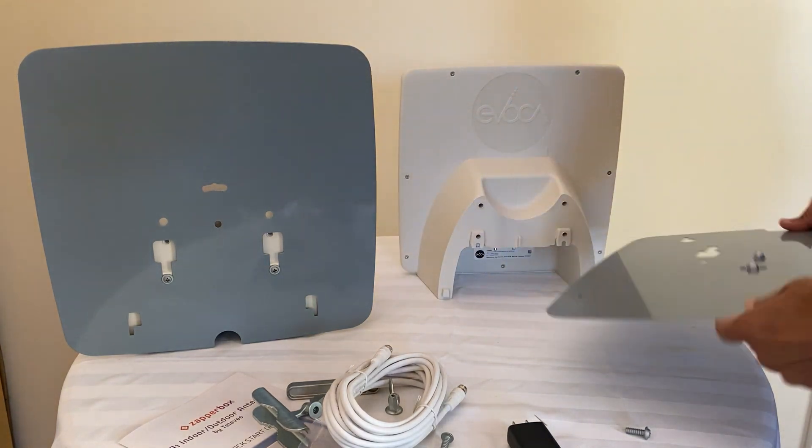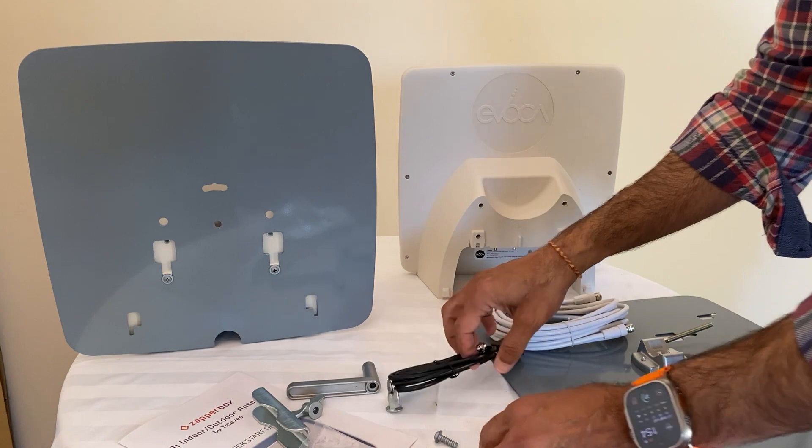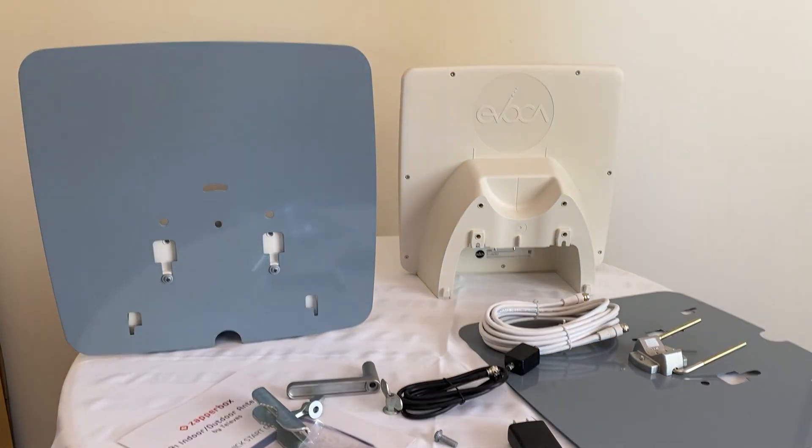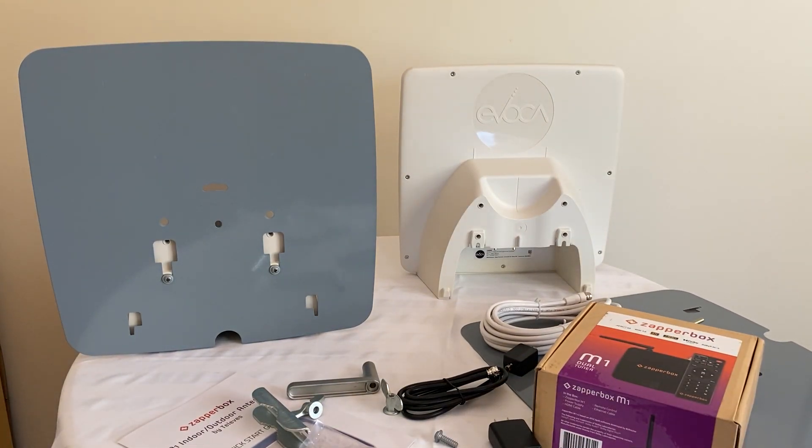All the accessories that come with the antenna — power injector and everything — are explained in the manual. Thanks for watching, please subscribe to our YouTube channel. We're looking forward to releasing 14-day guide data subscriptions on Monday, and DVR comes out July 10 to 12. Thank you for all your support. Please subscribe to our channel. Goodbye!